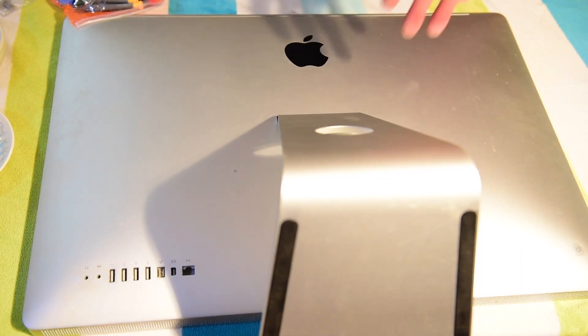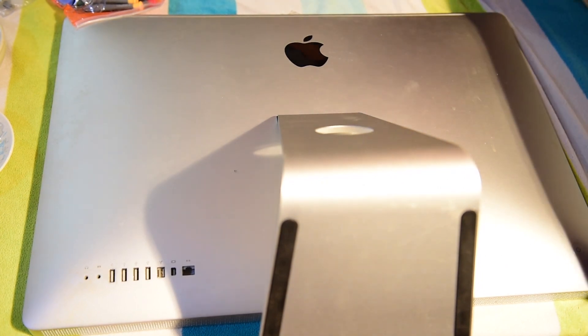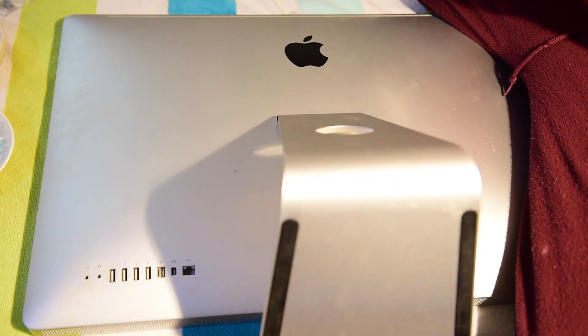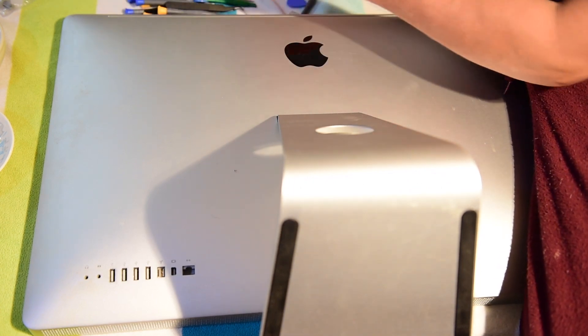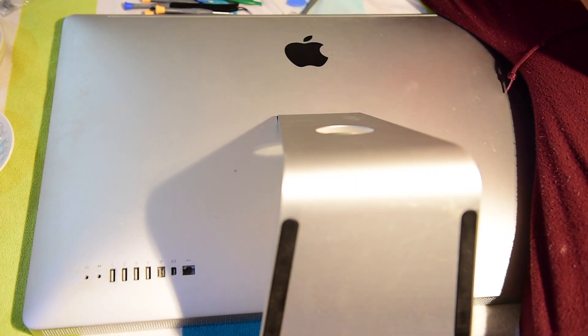Now I'm going to take the stand off the back here. You don't have to take the stand off — it's not necessary. You can work with it with the stand on. However, I prefer taking the stand off, just because then I can lay my computer down flat and work on it. But if you don't want to do this, you really don't have to.